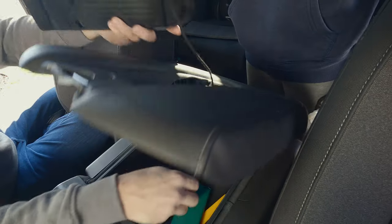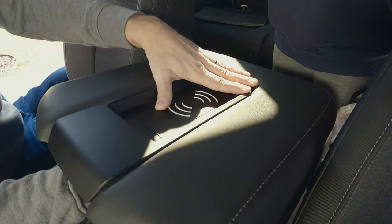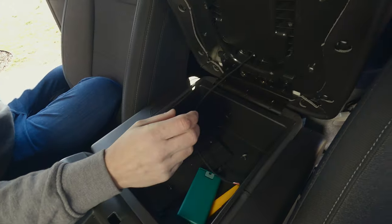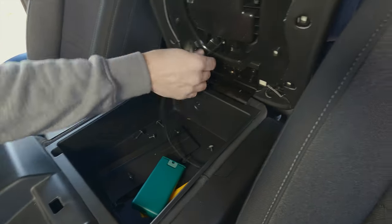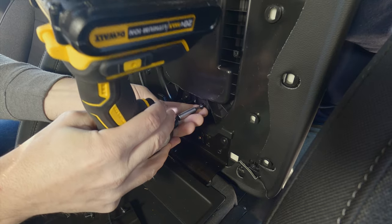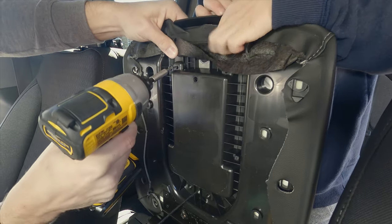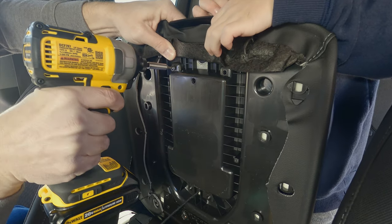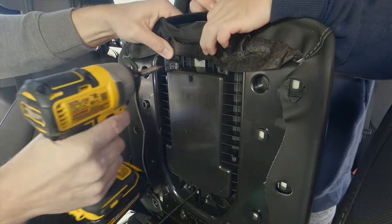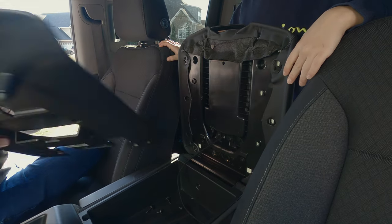There is an existing hole that the cable runs through — no extra holes need to be drilled. Just feed the cable through and pop the charger in. Now we have to do everything in reverse, putting all the screws back in. Four screws here for this piece, just got to be careful not to over-tighten them since I'm using a drill driver.